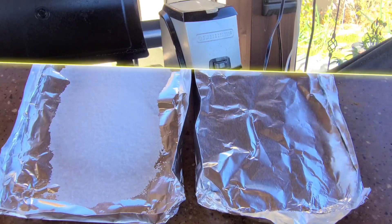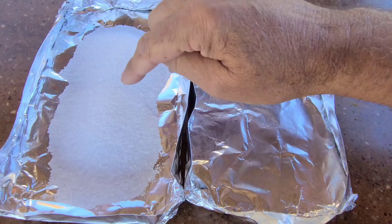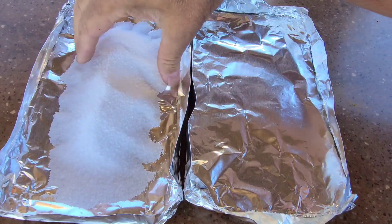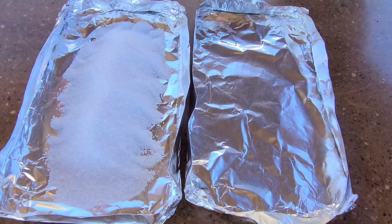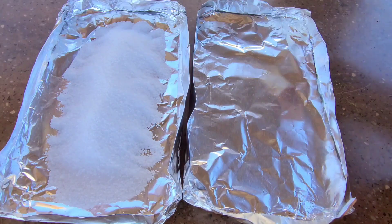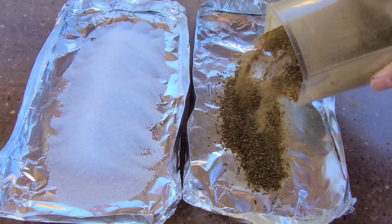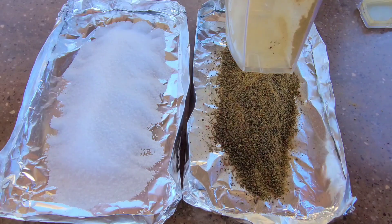Now we're going to get these in the smoker with some salt to get our smoked jalapeno salt going. I made a couple of little foil trays out of foil. I have one half cup of kosher salt here, and what I don't use I'll just use as regular smoked salt — I'd rather have too much than too little. I'm also going to go ahead and smoke the ground jalapenos as well.